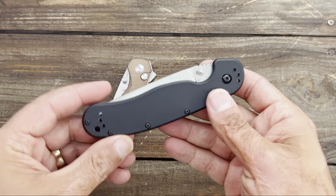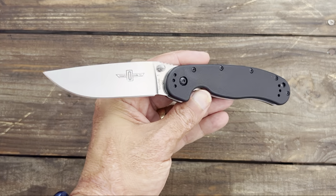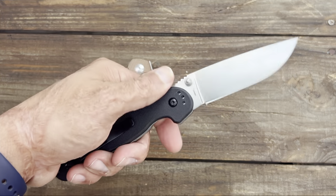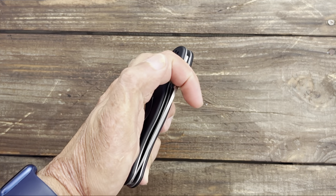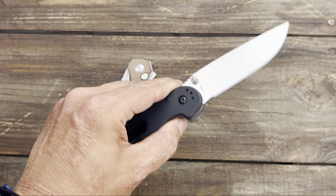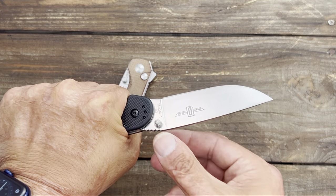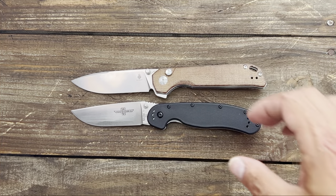Since the Kaiser XL Bag Letter is not currently in stock, I'll throw in an alternative — the Ontario RAT Model 1. I've owned several of these and they just don't die. You can beat the snot out of these. They're fairly cheap — this one is in D2, the AUS-8 version is very cheap — and strong as well. It's just a good work knife, a nice full-size knife.